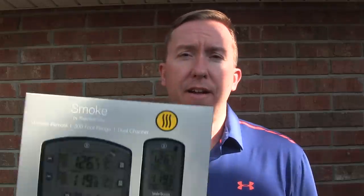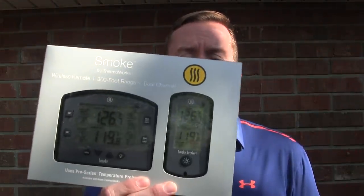So as of posting this video, there's about one more week left until Christmas. If you're looking for any barbecue or grilling kind of last minute ideas, I've got something for you. This is the new ThermaWorks Smoke — a two channel wireless cooking thermometer. This is a highly anticipated product that ThermaWorks fans like myself have been waiting for.